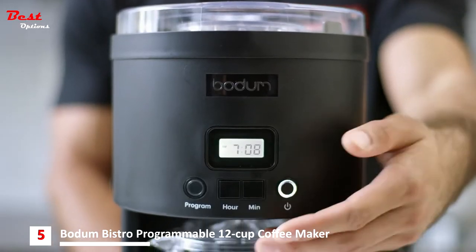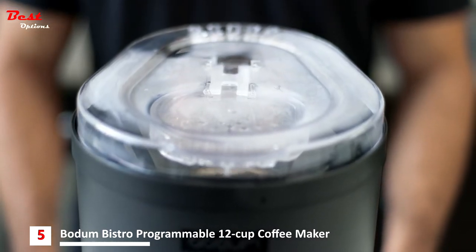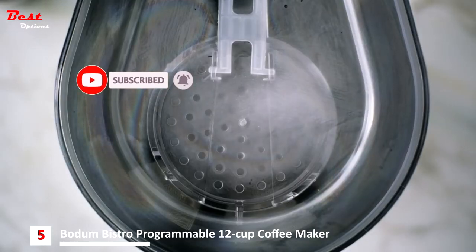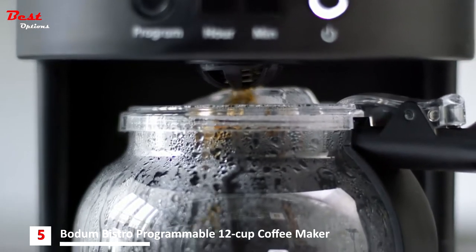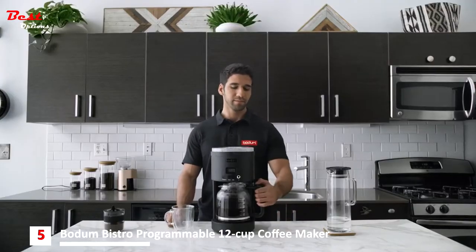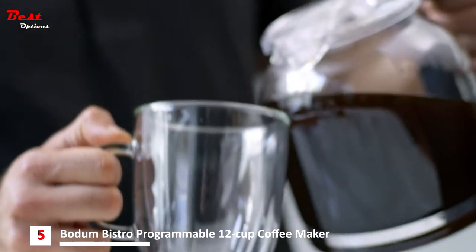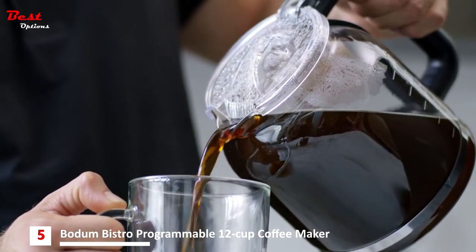Press the on button to start instantly, or set the timer to brew any time in the next 24 hours. The rain shower head distributes water over your coffee grounds for extraction and a balanced, full flavor. In less than 10 minutes you have a rich cup of coffee and plenty to share with an entire family. The heating plate keeps your coffee warm for up to two additional hours.